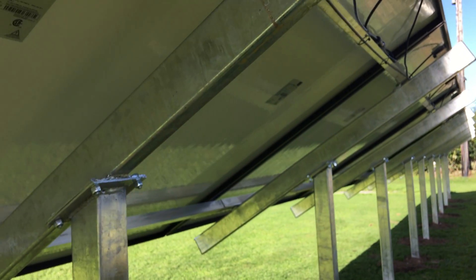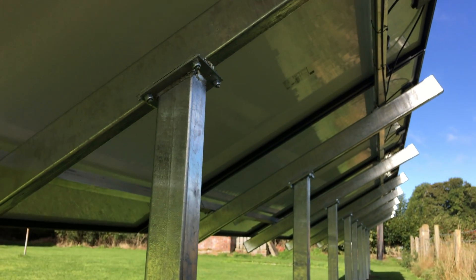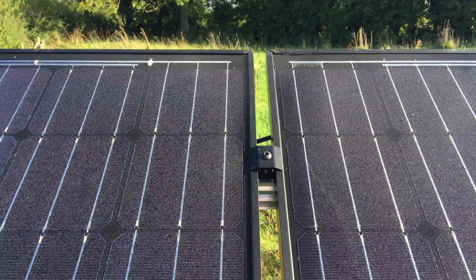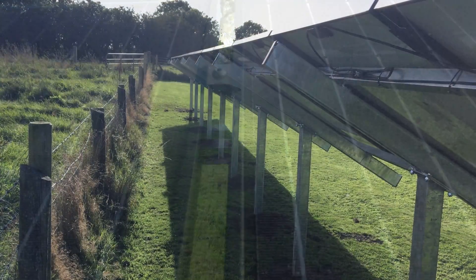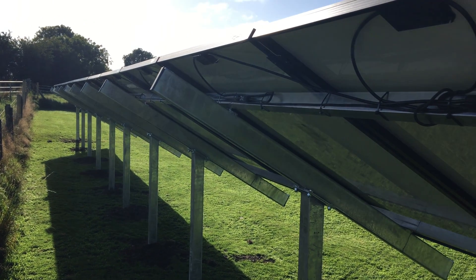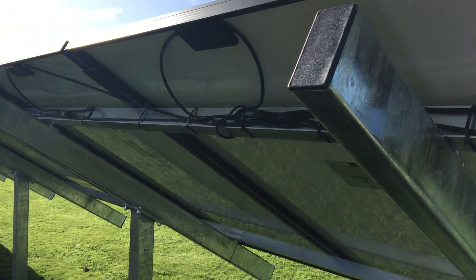The system comprises 14 285-watt Solar World mono black panels. The guys from the Solar Panel Company NI did a fantastic job installing the ground mount in the garden, erecting the panels, burying the cables that run into the house, and connecting everything to the inverter, all in a single day.